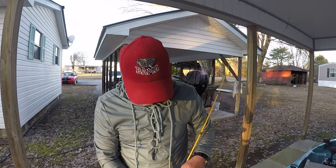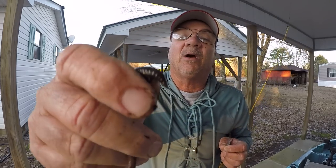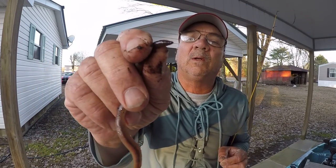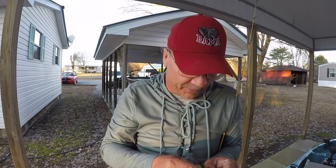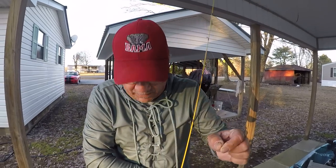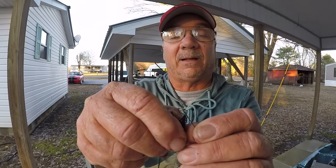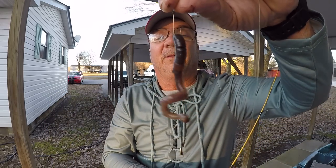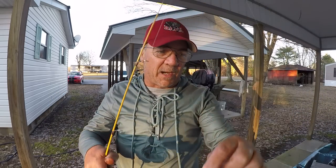Let me show y'all how I hook them up. This is a pretty good size night crawler, about four and a half inches long. On his head part — not the tail but the head — you'll see a little bitty hole at the end of his mouth right there. I'll take this hook and either hook it in his mouth or very close to it, just like that, one time. And I drag this bait like a Carolina rig — I fish very slow. It's a very productive way to catch bass or most any other game fish in the winter, summer, spring, or fall.